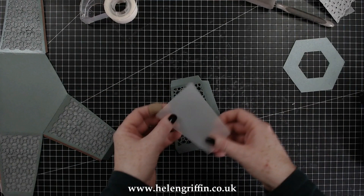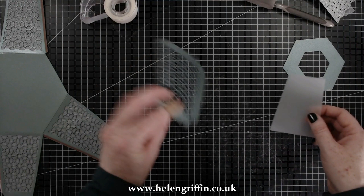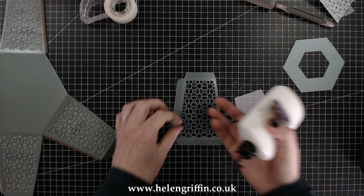Now we're ready for the next layer. You also get a matte die for each size of the sides — that one is for the middle section, so cut six of those. I've used some vellum, and you can layer your vellum up and run them all through together — probably about two or three layers should be okay.